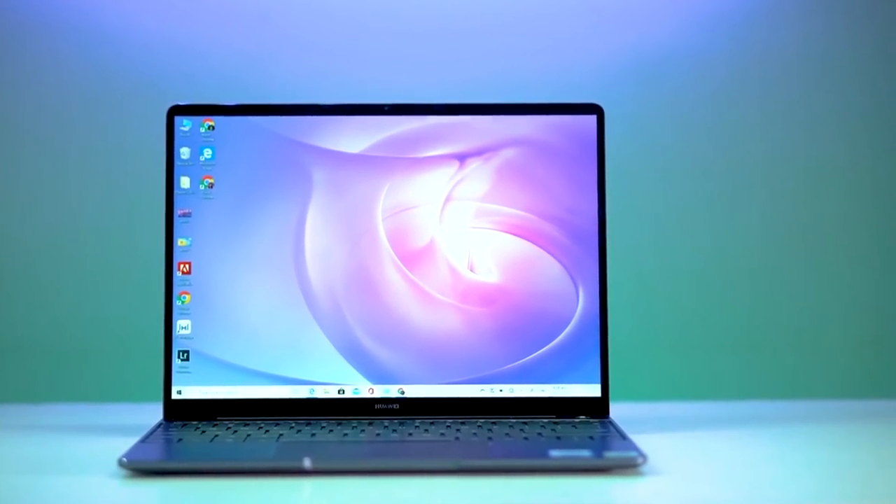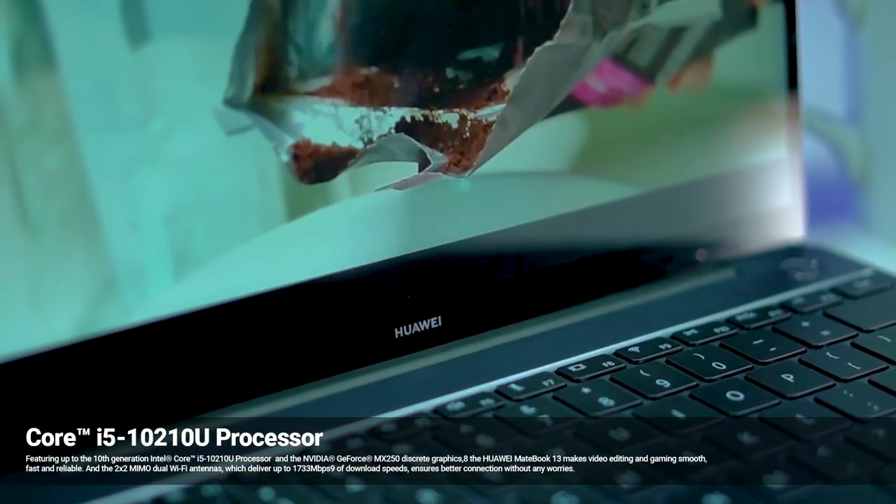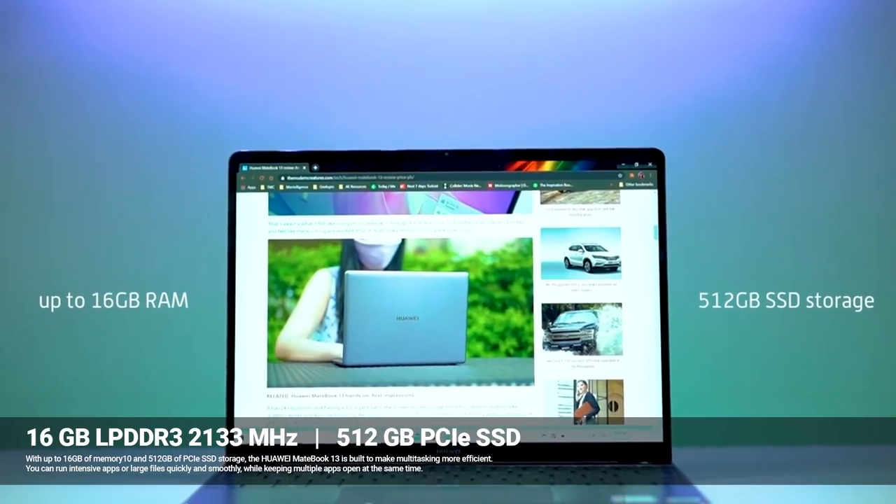Let's talk about the specifications and internal parts. You have powerful hardware — first, you can use the Intel i5 10th generation processor. You can also choose the 16GB RAM version.